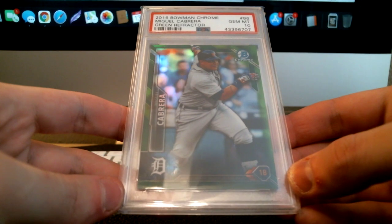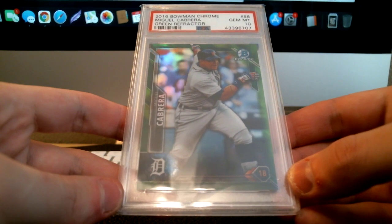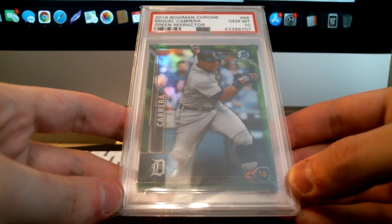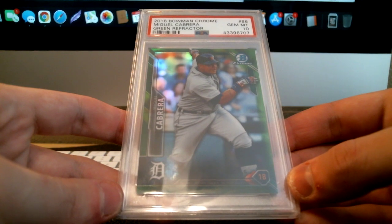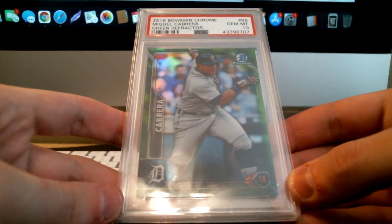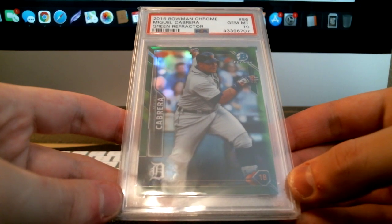Some of the cons: you're going to be without this card for probably six months if you're sending in at the value level. It'll be shorter at higher service levels, especially express or above, but if you're sending below express you'll probably wait at least 30 days before the card comes back. So you have to ask yourself: are you okay with having it out of your collection for that long?